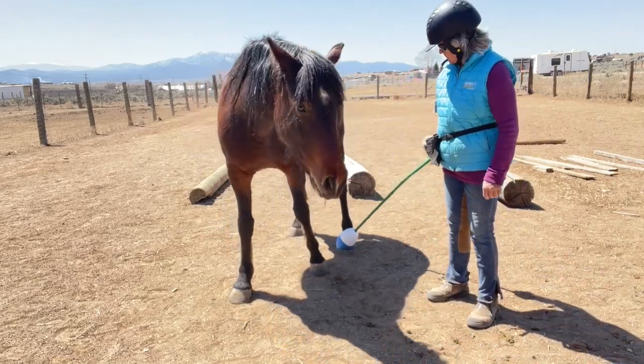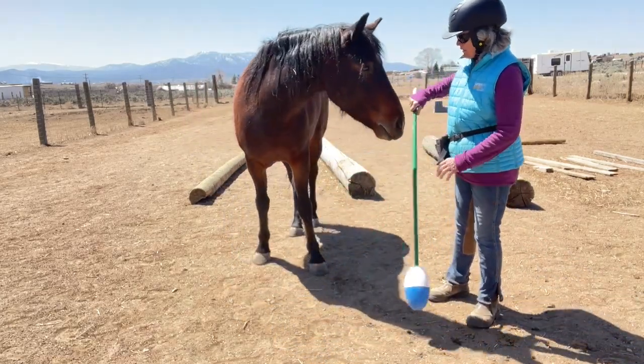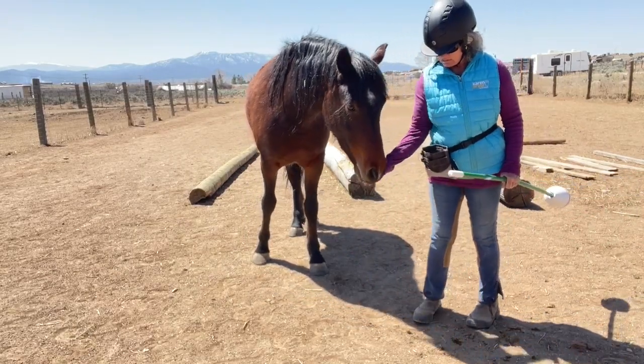Whether you're trying to brush him, put a head halter on, or pick up his feet — all the normal handling that has to occur with equines when they're in captivity.